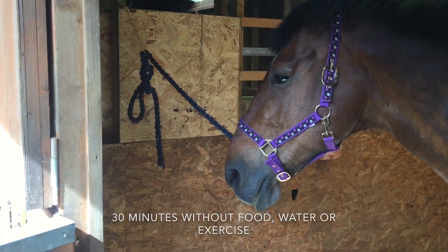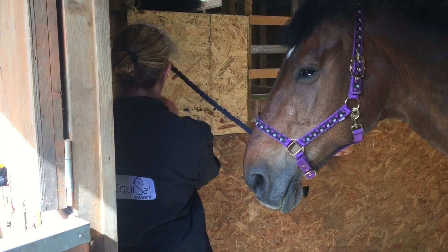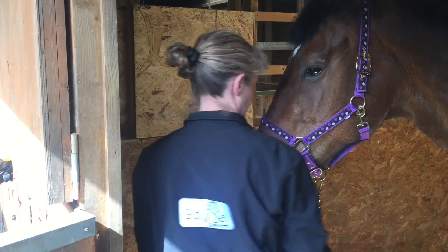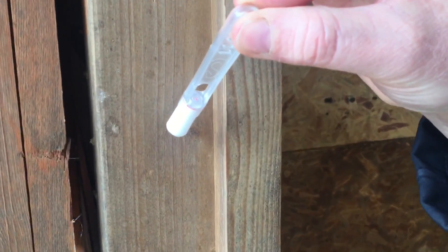Amma has been tied up in the stable for 30 minutes without access to food or water, ensuring she can't reach anything on the floor. A stable is not necessary though, as sampling outside is just as easy.